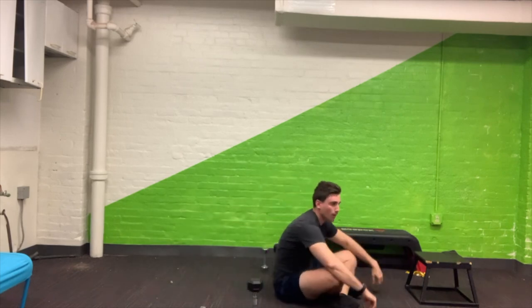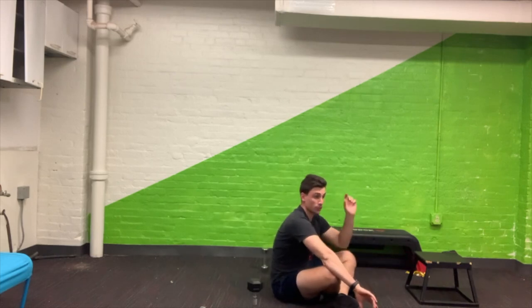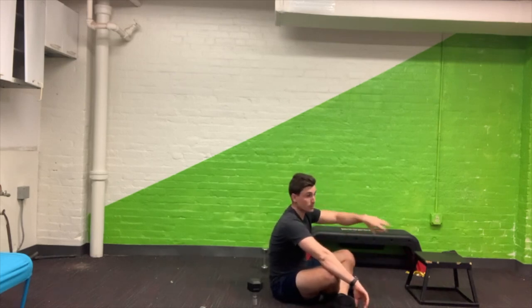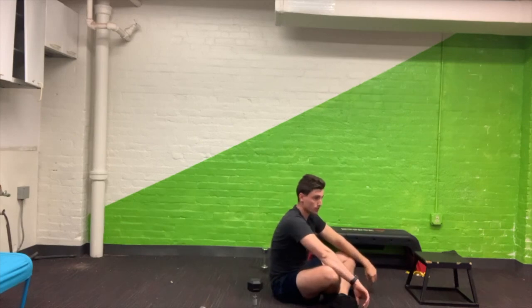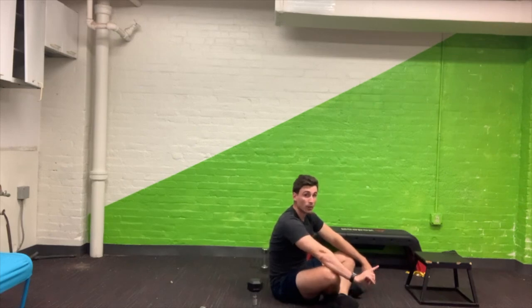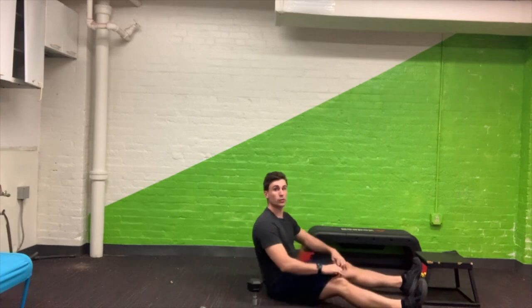So that was the dumbbell press paired with the hollow hold. You can do a second or third round when you're ready. Then we're going to move to our next pair of exercises: the seated overhead press and the dead bug hold.